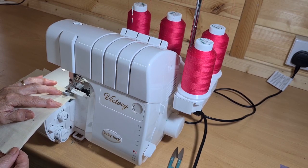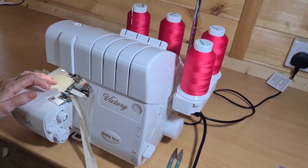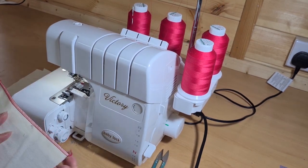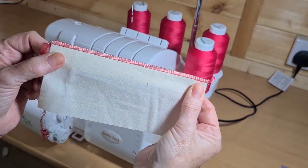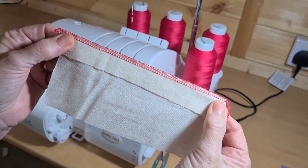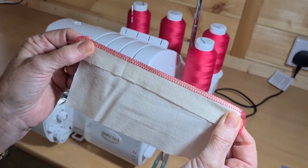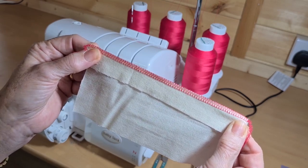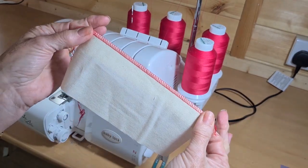So this is a narrow seam. It's not as strong as a four-thread overlock; however, I use it a lot for areas where there's no great stress on the seam — for example, stitching lace onto a garment or edging interfacing to keep a nice neat edge. As you can see, it's incredibly quick and easy to do.